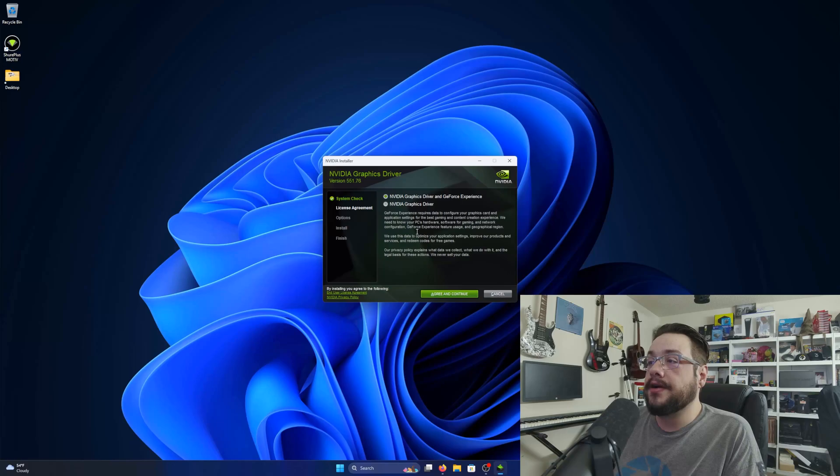Now the actual installer is starting up. It'll check compatibility to make sure you chose the correct card or that there's a supported card within this driver package. Generally most cards are supported, so even if you downloaded the wrong one it should still detect which card you're using. But if you're on a legacy card, you'll need to go back and find the latest driver for your specific version.